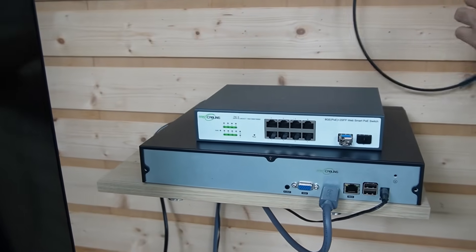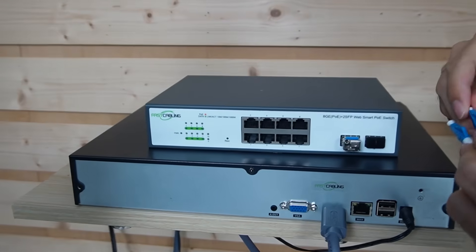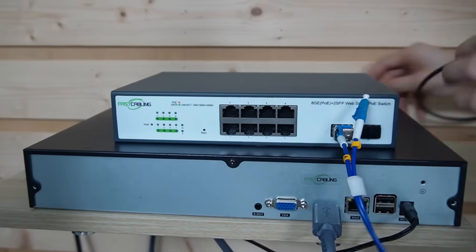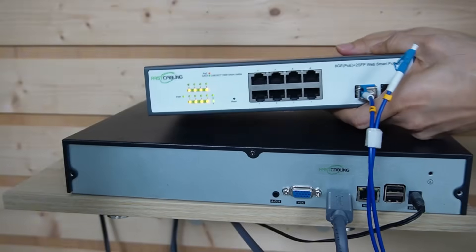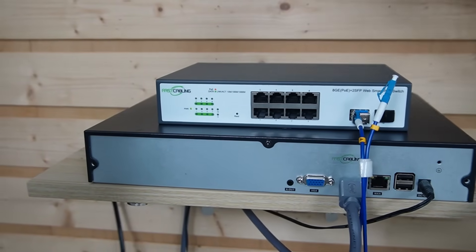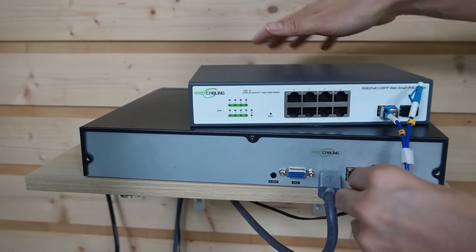Let's take one of these fiber optic cables and connect it to this SFP slot. Meanwhile, I also need to power up this PoE switch. And the last step — let's connect this network video recorder to our PoE switch.